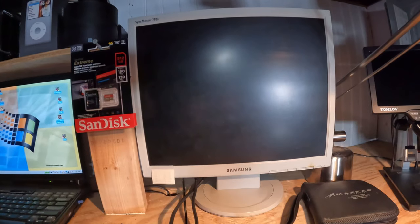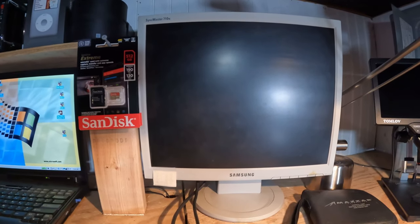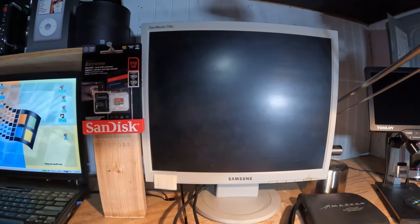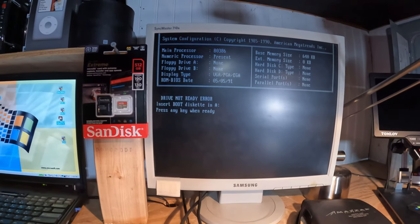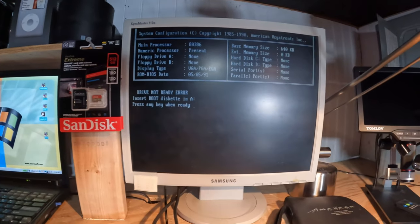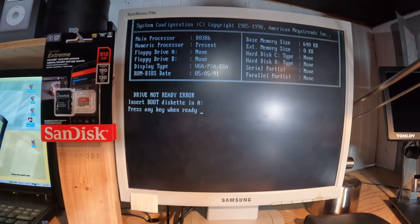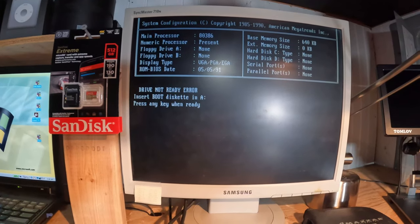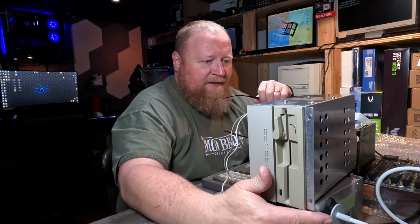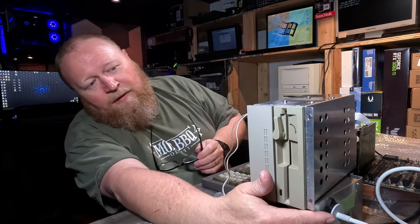Let's try that again. Got a hard drive spinning up. So I have floppy drive A, floppy drive B, hard disk C, hard drive D. The BIOS should have detected at least the floppy drive if it were any good.